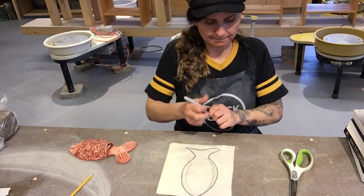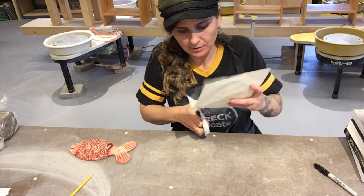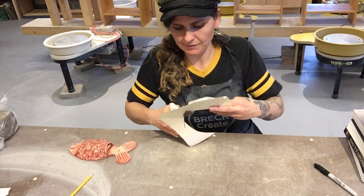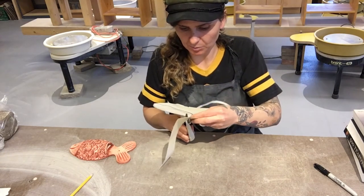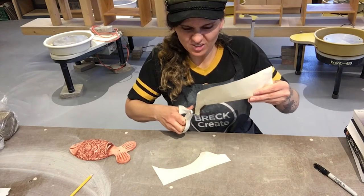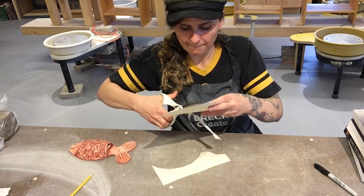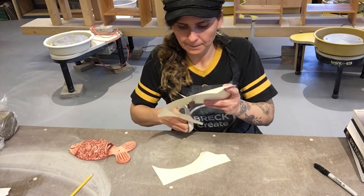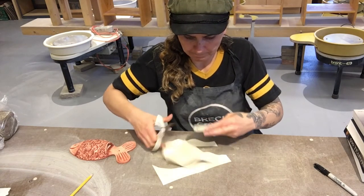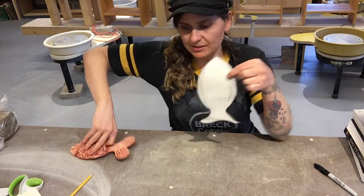So we have our fish outline. I'm going to put this out — you can do smaller fish; this one's a good size because I like to have a big pocket. This fish will have a little pocket — you can put little plants in it, or you can put pencils in it, and hang it on the wall. I have my fish cut out.